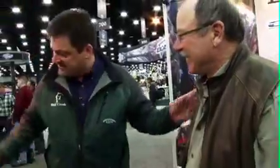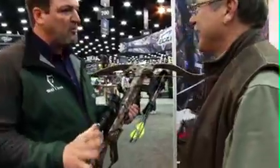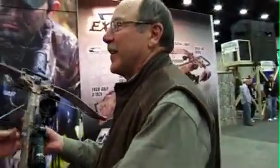I'm doing good. Everybody's talking about the Matrix here, and it is the talk of the show, as you know. Look at the smile on your face. It's the real deal — this thing's like six inches narrower, four inches shorter, and delivering 380 feet per second. Are you kidding me? Tell me about this bow.